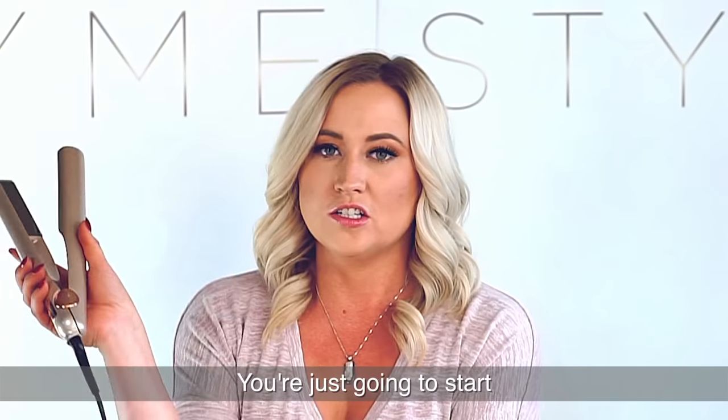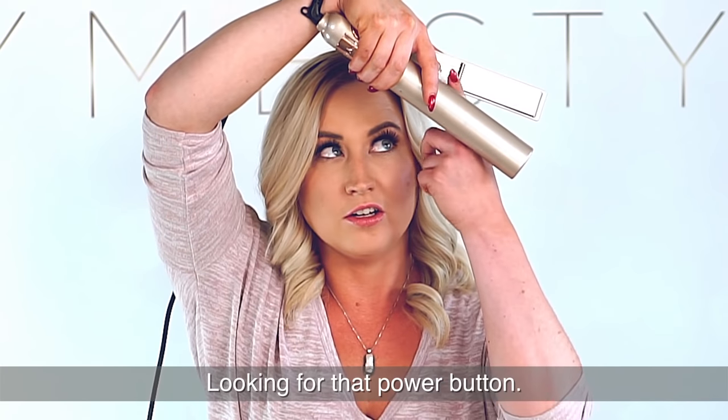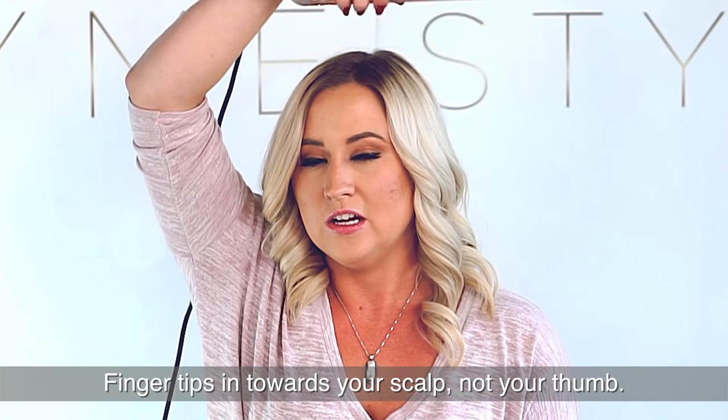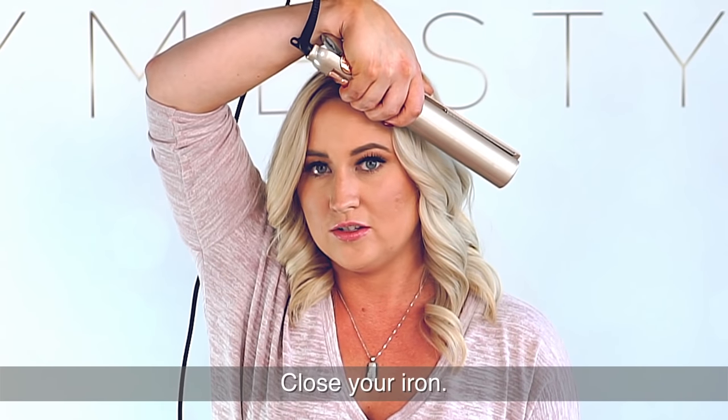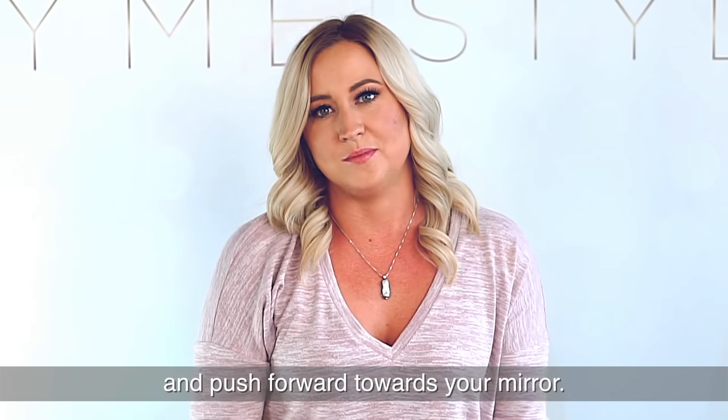On the left hand side, it's almost the exact same thing. You're just going to start with the cord end of your iron up instead. Looking for that power button, fingertips in towards your scalp, not your thumb. You're going to start here, close your iron, roll your knuckles back and push forward towards your hair.